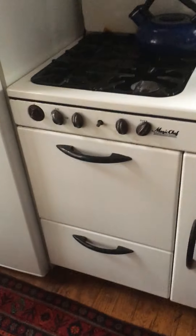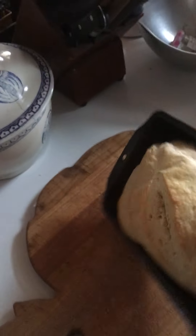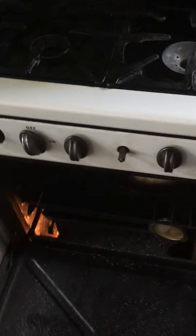I've got bread in the oven this morning. We're gonna see what it looks like in there. That looks about right. Let's do the test — tip it out, and if the bottom sounds hollow, which that does, then it's ready.